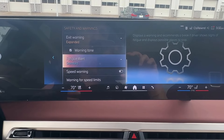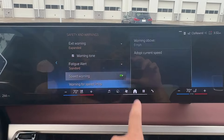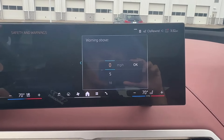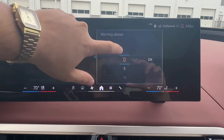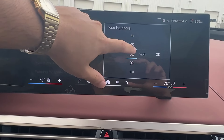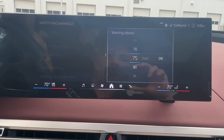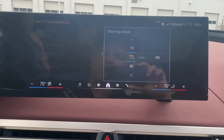As you can see in this car, the speed warning is actually turned off. If you want to turn it on, click on it here — now it's on. Warning above is going to be whatever speed you want to set it at. You can see you can set it to a higher speed. If you're going to do it for the highway, obviously depending on what your speed limit is, you want to make sure you set it accordingly so that you get an audible cue.